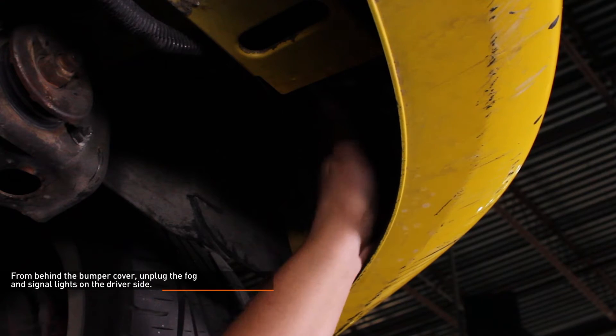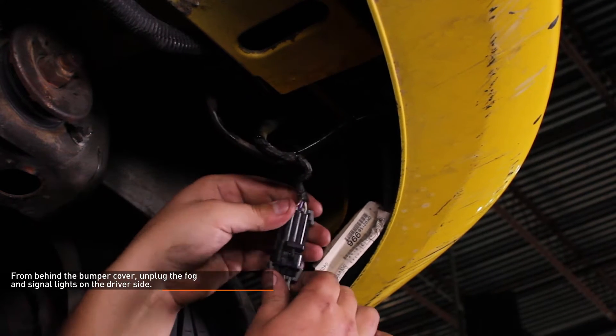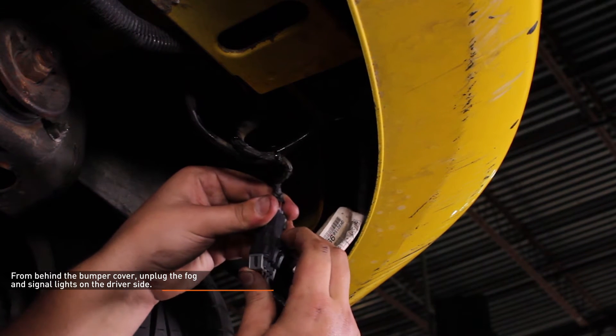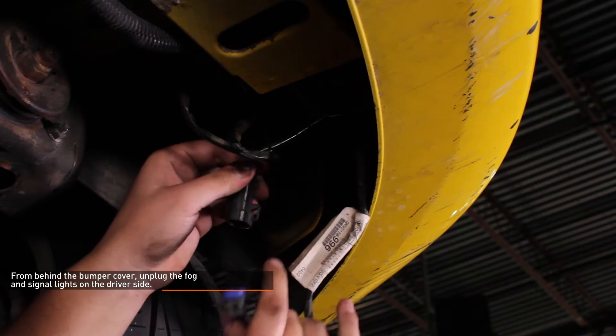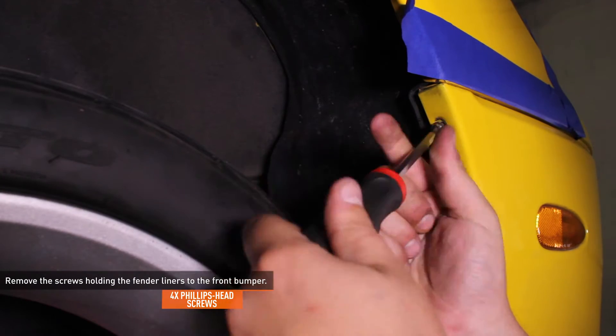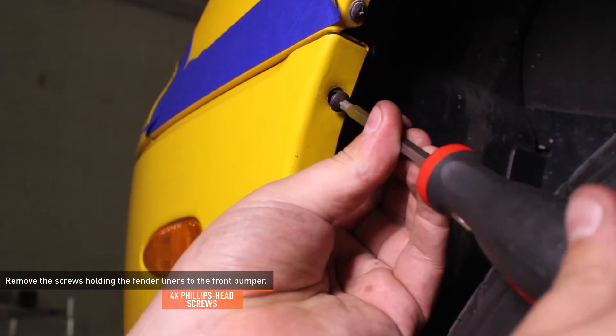From underneath the vehicle, reach up behind the bumper cover on the driver's side and unplug the connector for the fog and signal lights. To release the connector, pull outward on the tab, then pull the connector apart. Remove the Phillips head screws that secure the fender liners to the front bumper cover. There are 2 on each side.